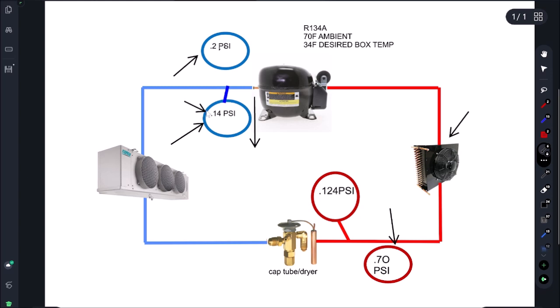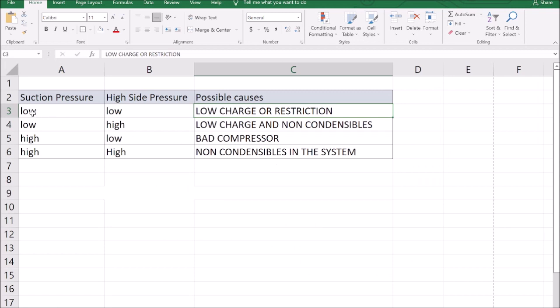Another common thing with low suction and low head: we add a little charge and see what happens to the pressures. If they come up, we have a leak. If they don't come up, we have a restriction, most likely in the cap tube — we'll swap the filter dryer and try to blow it out. I've had maybe three cap tubes I've ever had to change; I've had really good success blowing them out. Some cap tubes on certain units are foamed in so you can't replace them — you have to run them from outside, which is a huge pain.